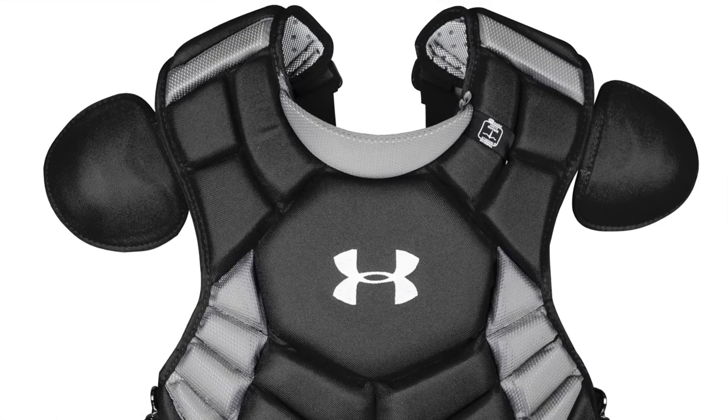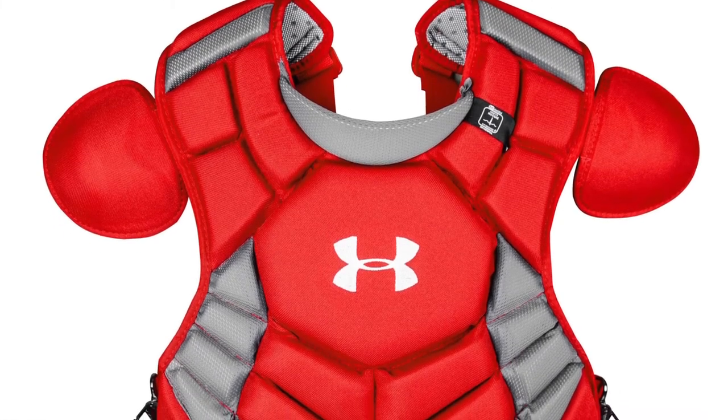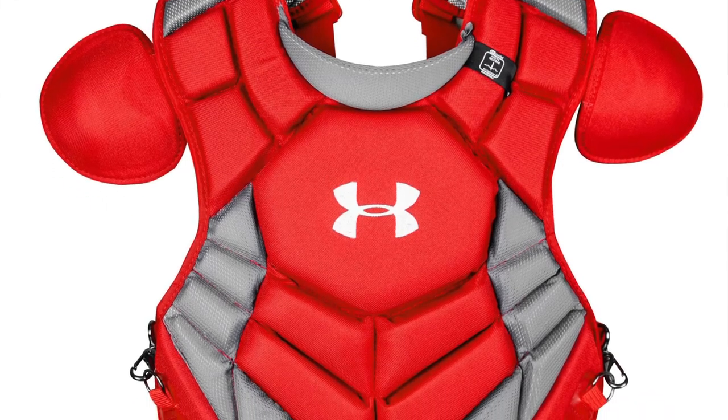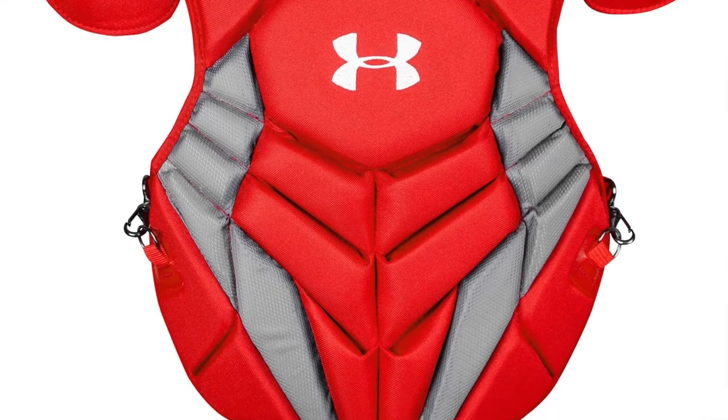This adult chest protector features over-the-shoulder protection, which provides maximum protection to the shoulder areas. The fully adjustable shoulder caps let you adjust the protection to where you need it most.